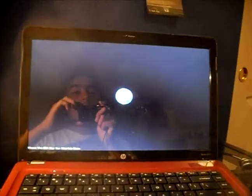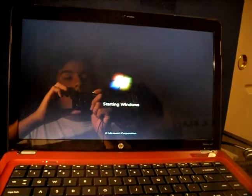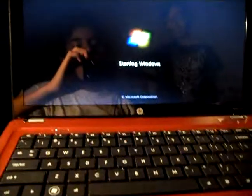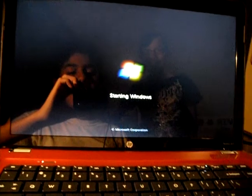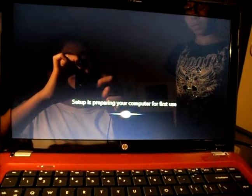It has booted — HP, starting Windows. You can see it has AMD Vision with Windows 7 preloaded, and the HDMI setup is preparing your computer for first use.